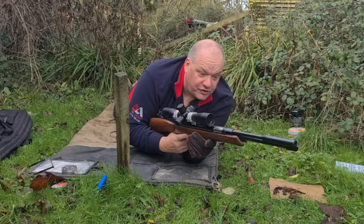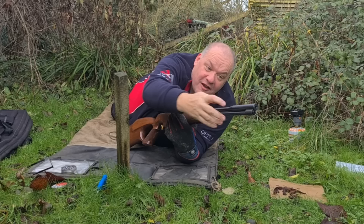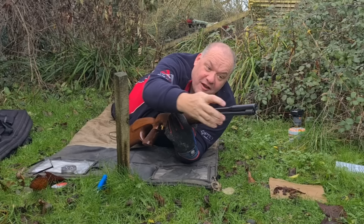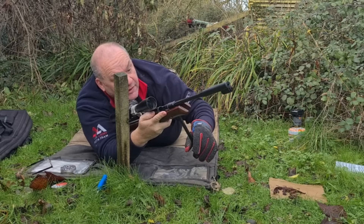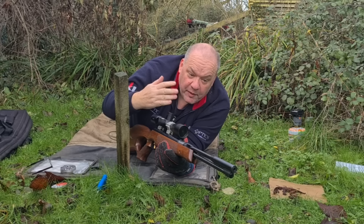One thing I love and hate is it's got a push button on the front so you can crack open the under-lever. My fingers are a bit too fat and I can't quite do it, so I have to use my right hand to click it and then cock it. It's not a big problem — the push button is nice and safe, it stops it accidentally dropping open — but it's just something I'm not used to.